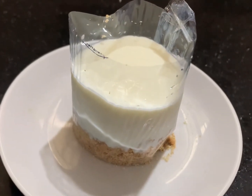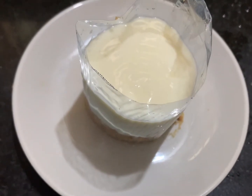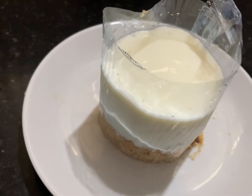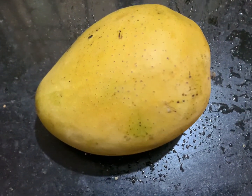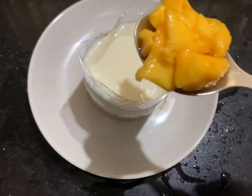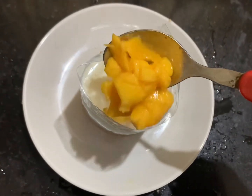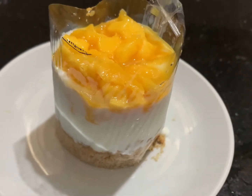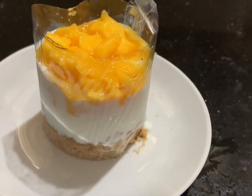See here, how beautiful it is! Now we are going to prepare the third layer. Here I am going to take a mango — just chop half a slice of mango into cubes and add on top of it. See here, our colorful dessert is ready now.